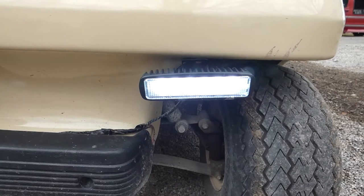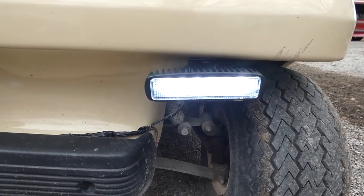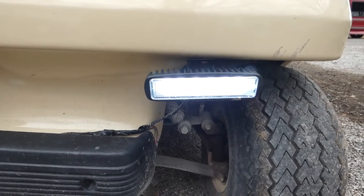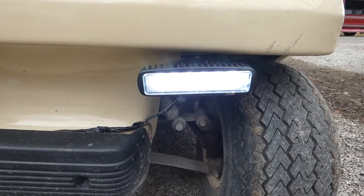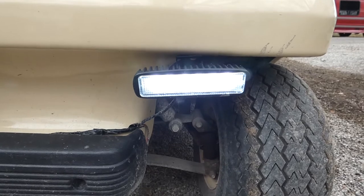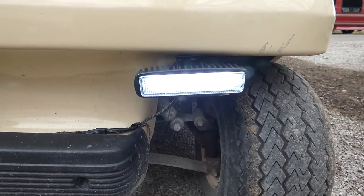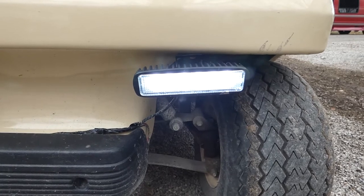That gave me different options without having to use a converter to 12 volts. This is a 48-volt Club Car, and what I did is wire two 8-volt batteries in series to make 16 volts, which gives me nice bright lights. The lights are capable of handling up to 60 volts.